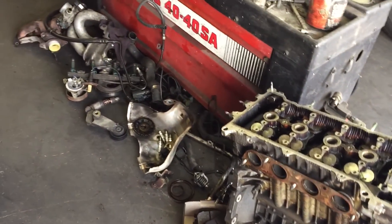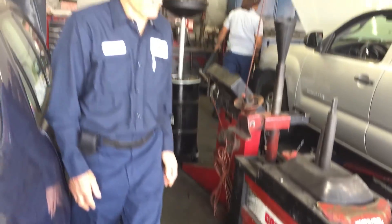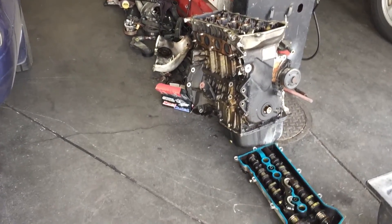Remove the spark plugs, check inside the engine. I just found a good engine. It's so far good. Two months warranty, 90 days — as they give it to us, I give it to you.